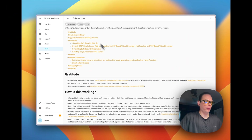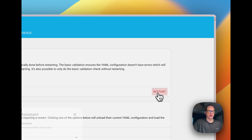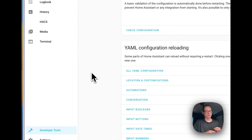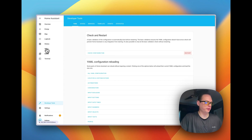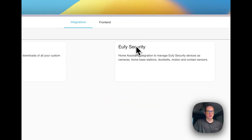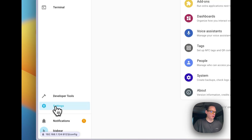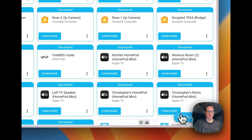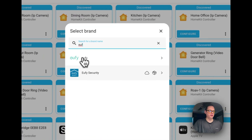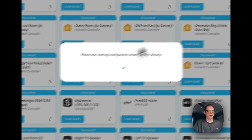Now it's saying 'Pending Restart,' so let's go to Navigate and restart Home Assistant. Once it's back up, go to HACS, then Integrations, and you can see that Eufy Security has been installed and is in the custom components directory. Now go to Settings → Integrations → Add Integration, search for 'Eufy Security,' and you can see it says 'Provided by custom integration' and 'depends on cloud.' Once you select it, it will start the setup wizard and you put in your IP address.